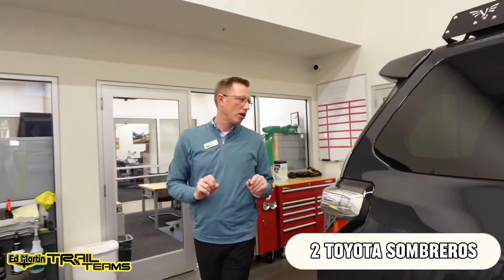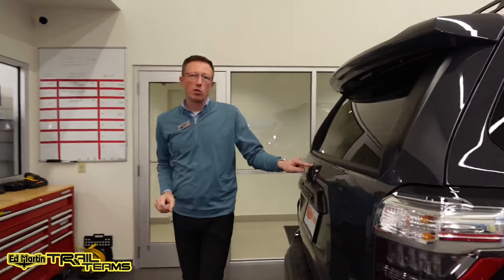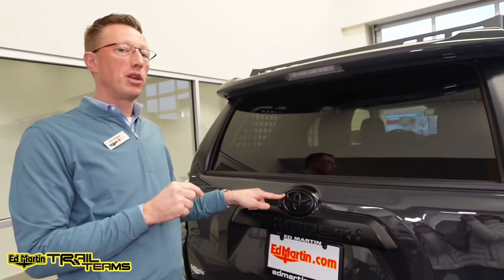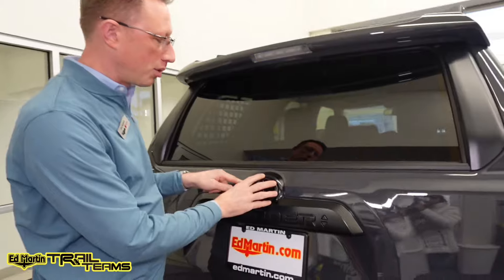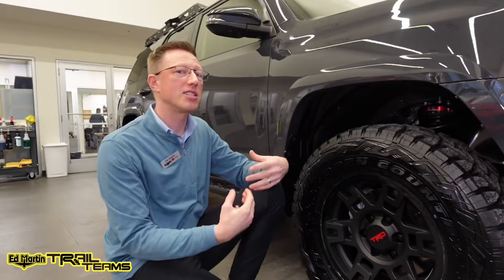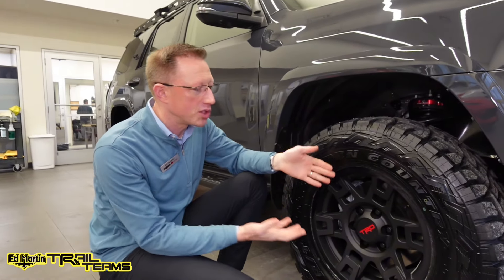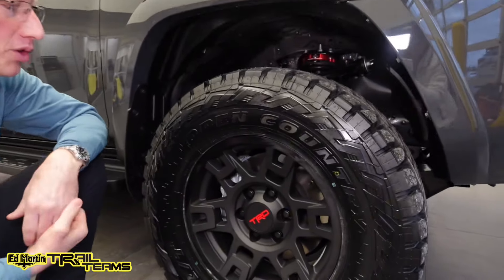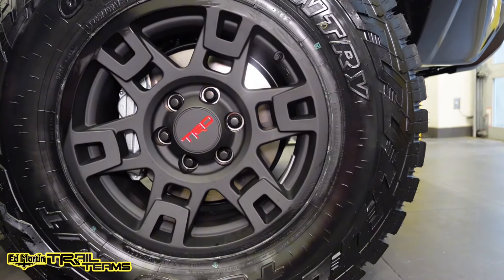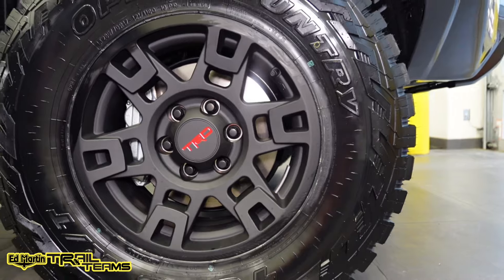There'll also be two Toyota Sombreros — one for the front and one for the rear. This particular truck has a TRD Pro grille, so we won't be using the front Sombrero, but the rear one has already been applied. And then also the 4Runner word badge. The last step in this enhanced blackout kit is the wheels — we're using the OEM TRD Pro wheels with the OEM PVD-coated black Toyota lug nuts.